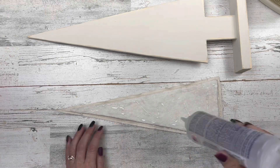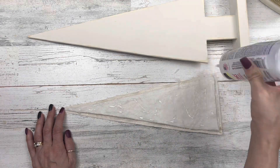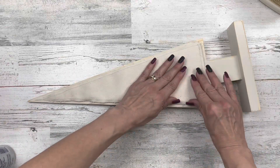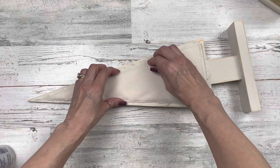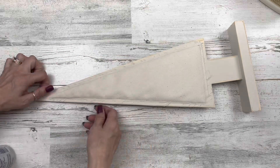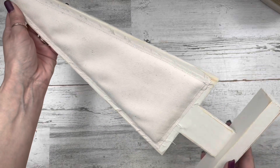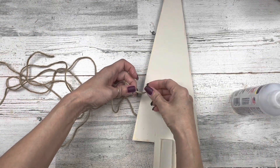I'm adding glue in the center of the batting and around the edges on the main fabric area. Beacon Fabri-Tac works wonderful for this. Place it where you want, then press your fingers right along the edge of that fabric up against the batting — that gives the quilted look without needing to sew. You can see how it gives a nice little quarter-inch height, which is why I used two pieces of batting.